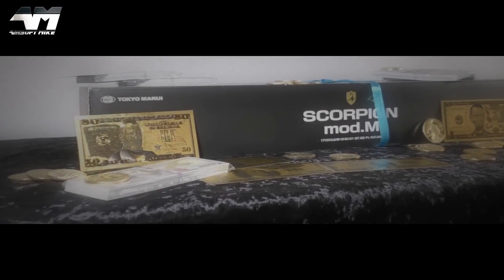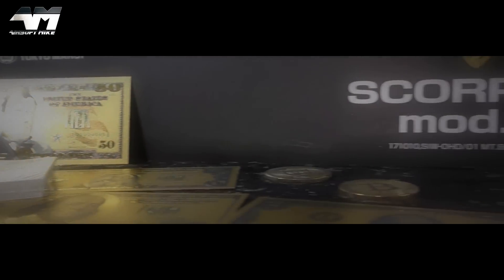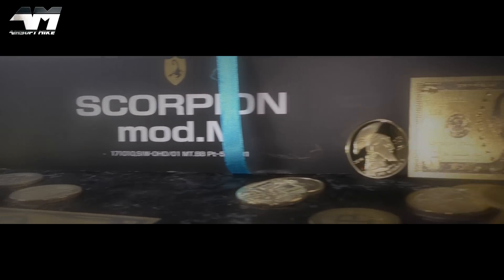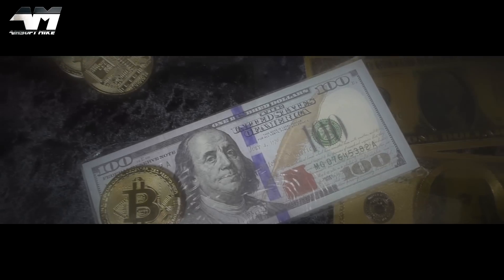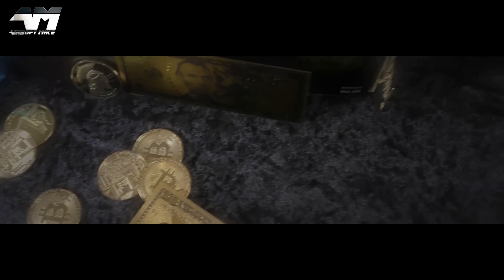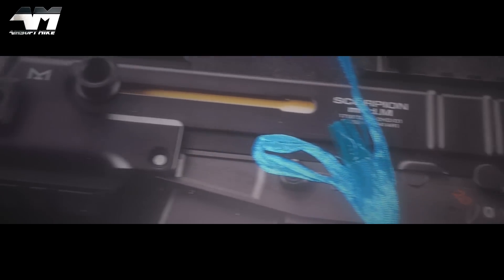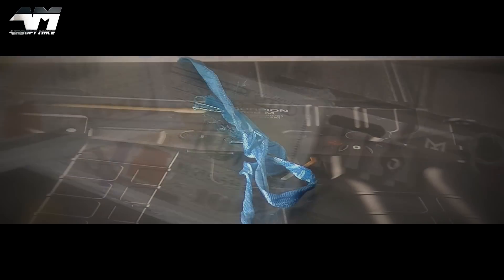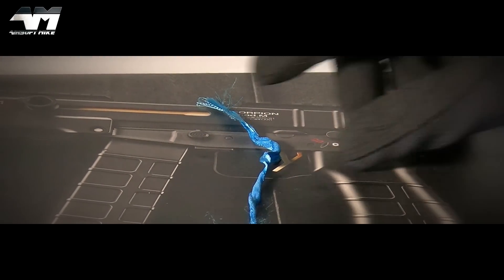When you only want to settle for the finer things in life, there is only one that will fulfill my needs — the Tokyo Marui Gold Series. When standard airsoft weapons just won't do, this is the Tokyo Marui Scorpion Mod M.